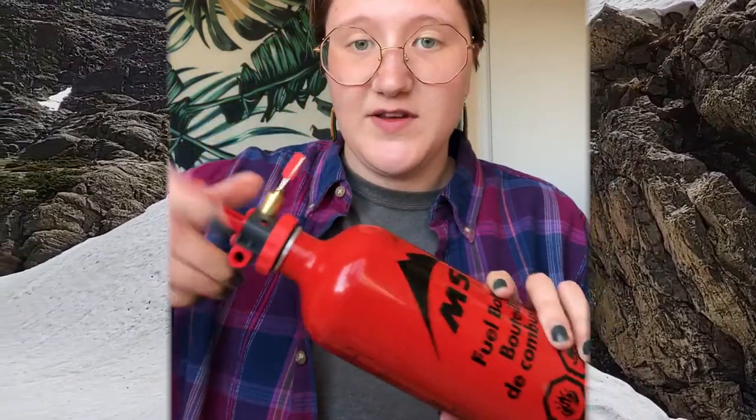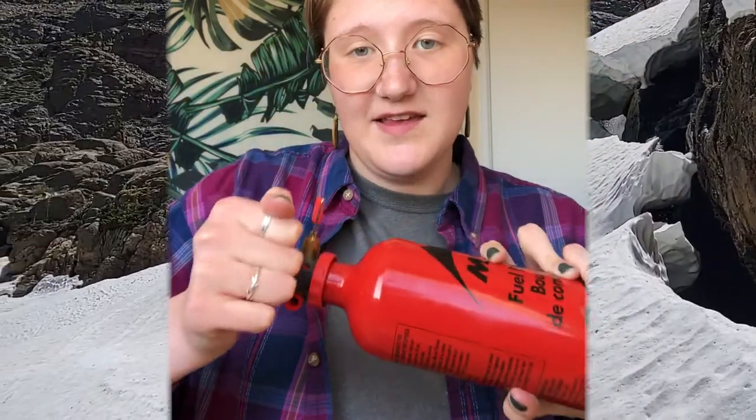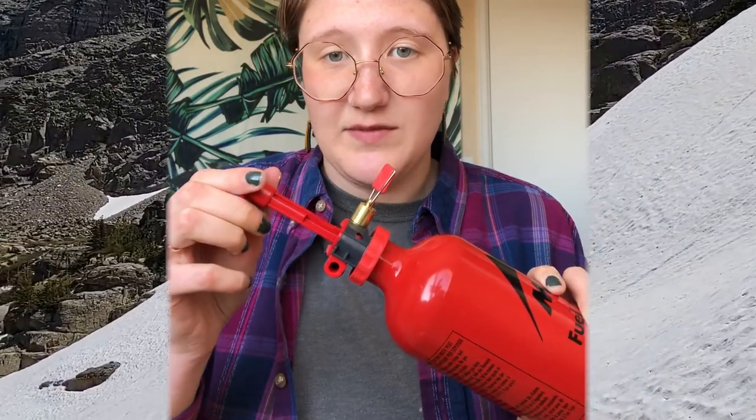First you'll need to get a fuel bottle. The stove comes with a pump that you'll put in the fuel bottle. Screw it on super tight so that it doesn't leak, and then you'll need to pressurize it by pumping. It typically takes around 20 pumps, but that depends on how full your fuel bottle is — if it's all the way full it'll take less, but if it's near empty it'll probably take more than 20. You know it's been pressurized when you push it down and it naturally comes up a little bit.